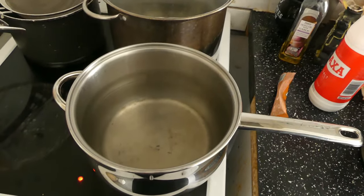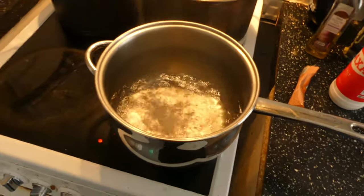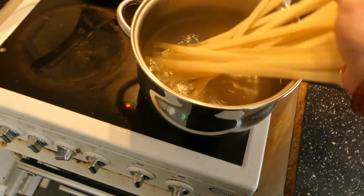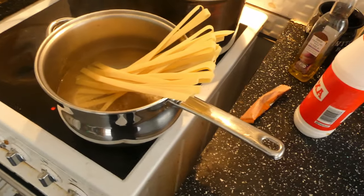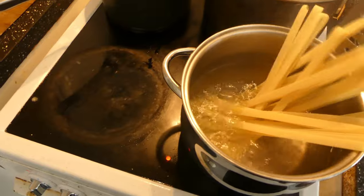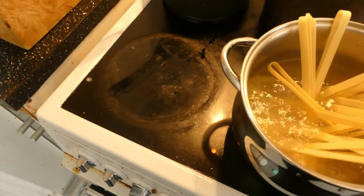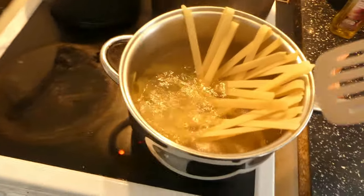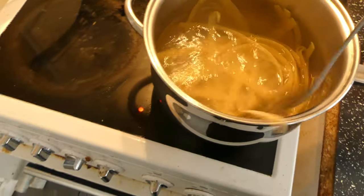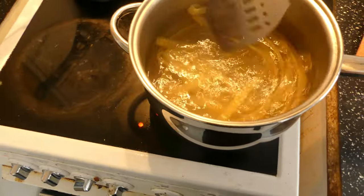I'm going to put in some salt while waiting for it to boil and bubble up. As soon as it's bubbling, put the pasta in the water like so. Don't worry about it sticking out — it will soften up and you can bend it so all the pasta is submerged in the water.